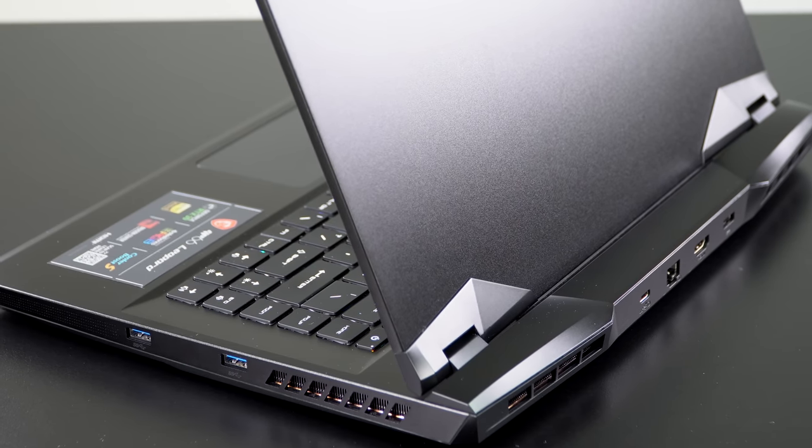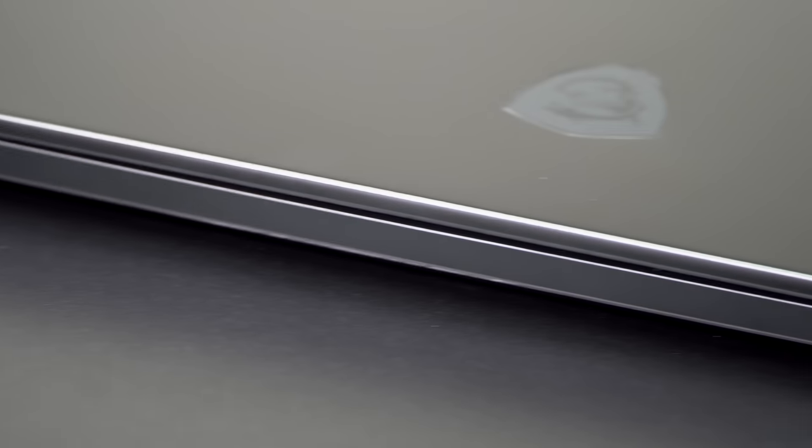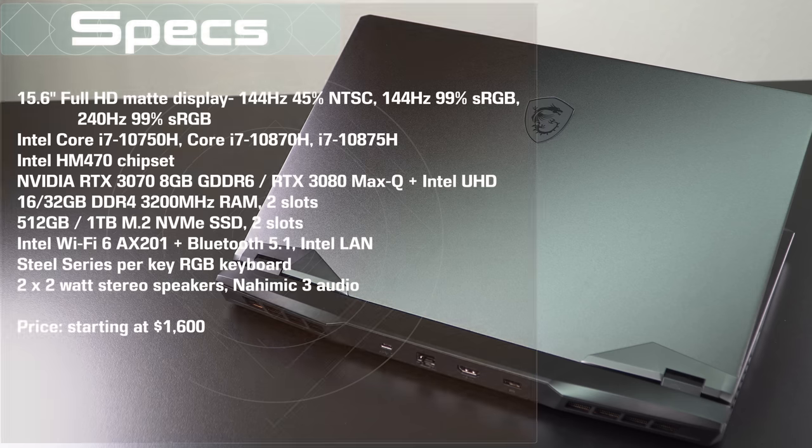It starts at $1,600 and goes up to $2,200 - we have the $2,200 model with the RTX 3070. There is also an RTX 3080 option, and that one's $2,400 to $2,600.